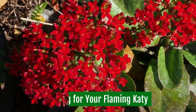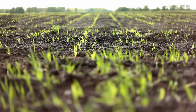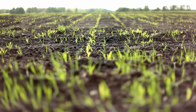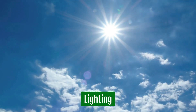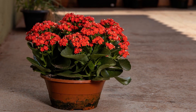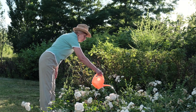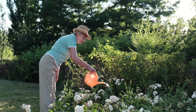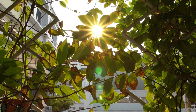Caring for your Flaming Caddy. From bright light to well-draining soils and moderate temperatures, here are some of the essential requirements you need to take note of when taking care of a Flaming Caddy. Lighting: Flaming Caddy requires placement on a nice windowsill to receive bright sunlight that is not too direct, especially during summertime. Lower lighting can still promote green foliage and the plant can still bloom. Best to place it on an east or west facing window.